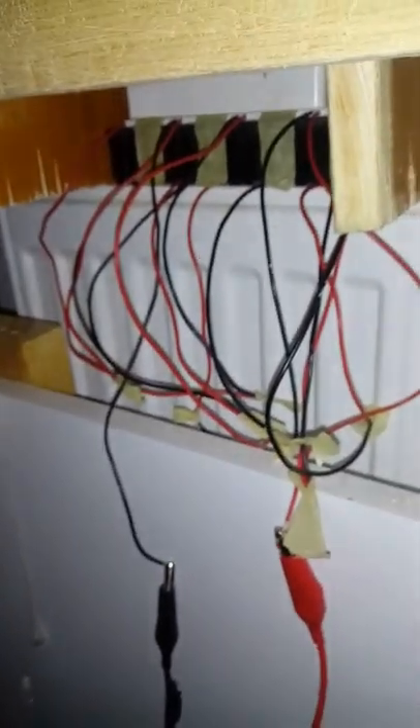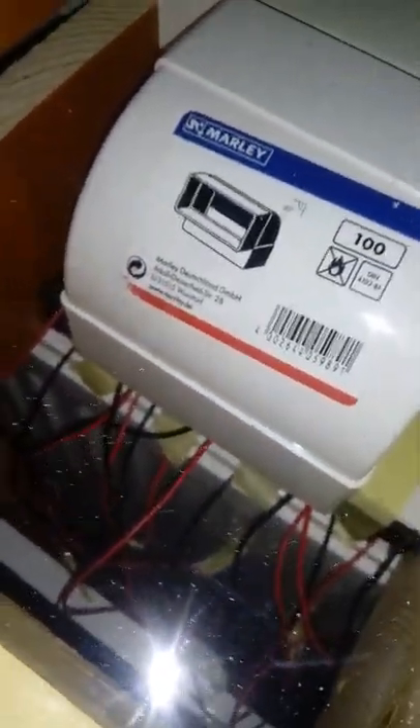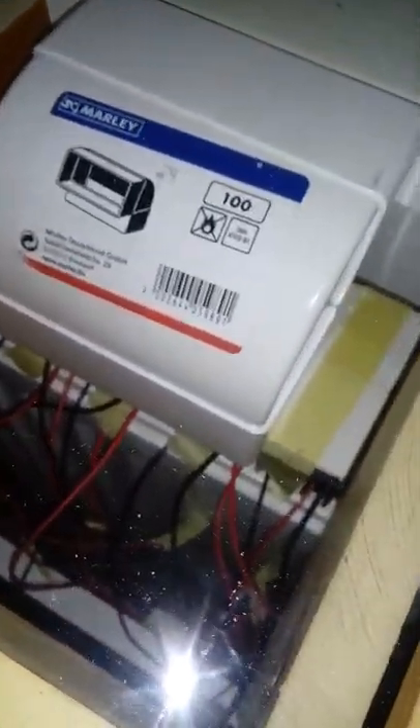I've done some modifications here. This I showed in the original video, and what I've changed is I've made a little ducting system here. The heat element is at zero.